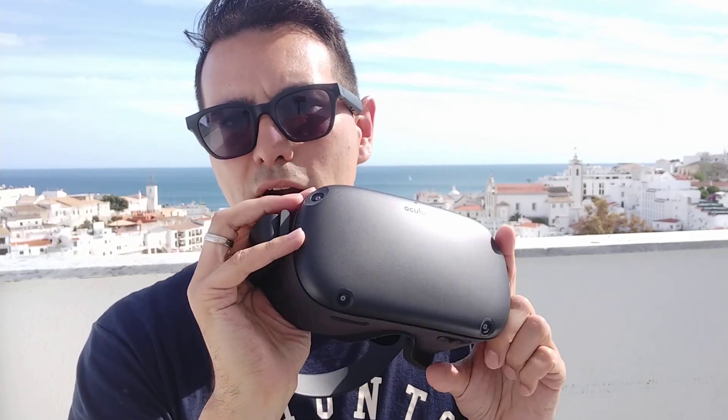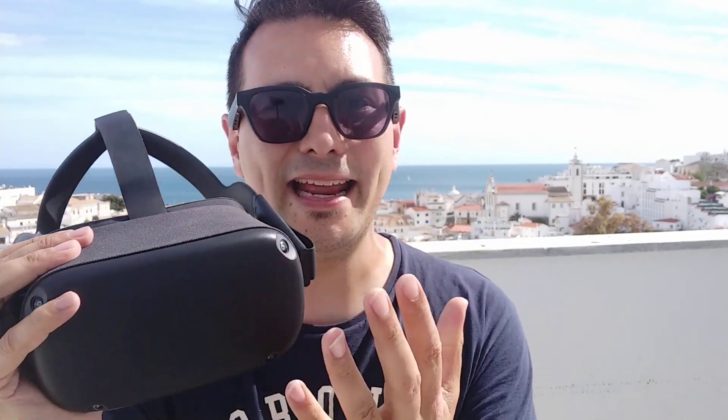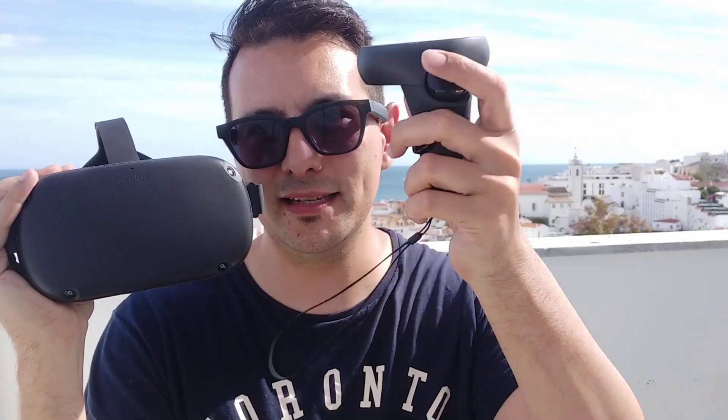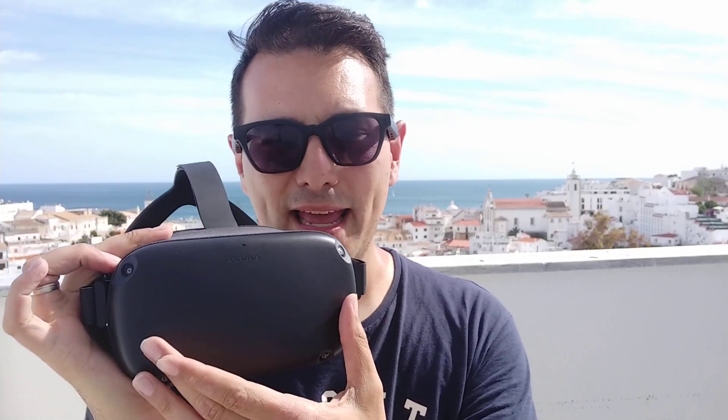How good is the tracking and what kind of tracking is it? So as you can see, there are four cameras at the edges of the front plate. These four cameras are responsible for tracking the headset itself — knowing where it is in space — and also for tracking the controllers. This is called inside-out tracking because you don't need to set up base stations, as you still had to do with the original Oculus Rift, the Vive, the Vive Pro. It's the same kind of system as Windows Mixed Reality headsets, but here you have two more cameras, which is beneficial for tracking.